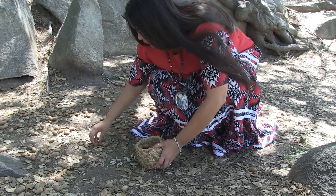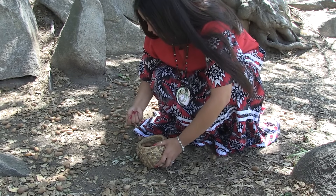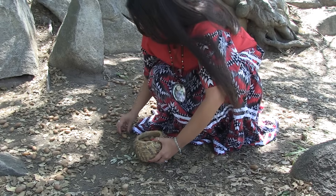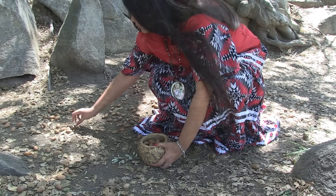They are stored above ground in a tree or on posts to keep them away from large animals and to keep them dry. Acorns from most types of oak tree can be stored up to five years.